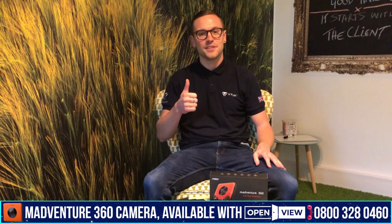Hi guys, I'm Simon from VTUK and today I'm going to show you how to use your new Madventure 360 tour camera.